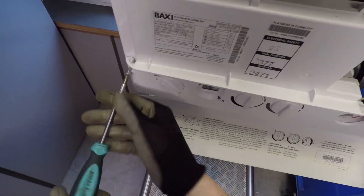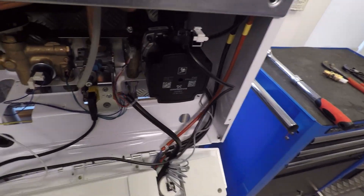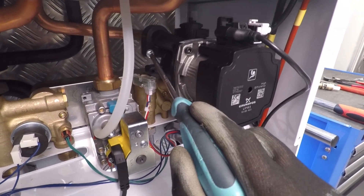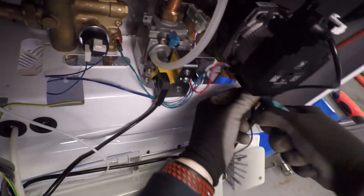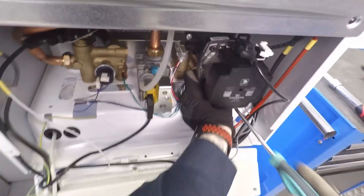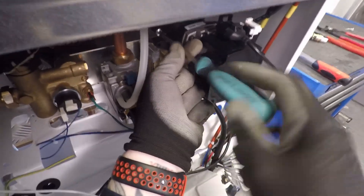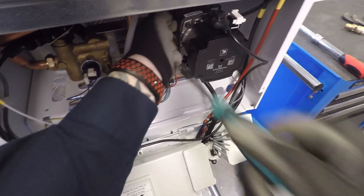All we're doing to remove the pump is undo that one screw and take it out, and that one just there. We get on those screws there and that one there, and put them to one side for a second.